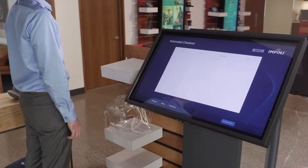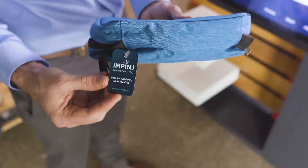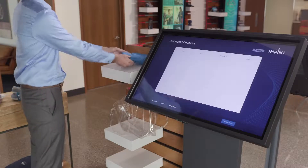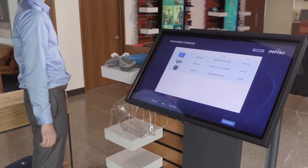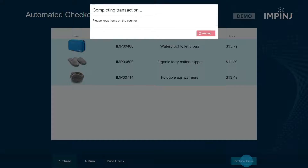Here is an example of a point of sale experience with Protected Mode capability. Each item has a tag with an Impinj M750 chip inside. When items are put on the shelf for purchase, they automatically appear on the screen. When the Purchase Items button is clicked, the system enables Protected Mode and a pin is applied to the tag chip's memory to enable future item returns.